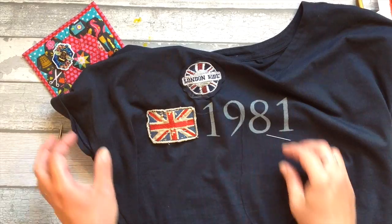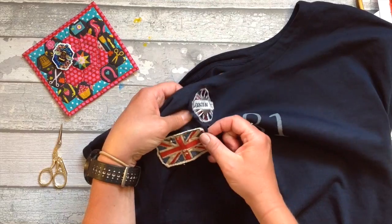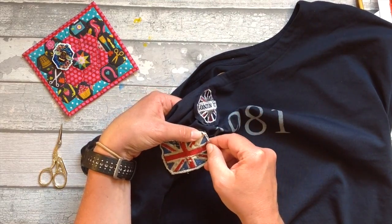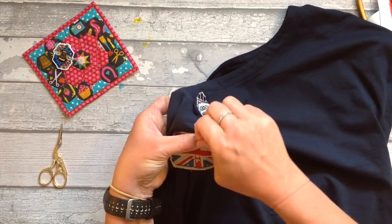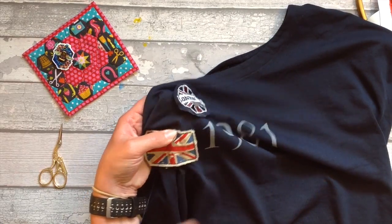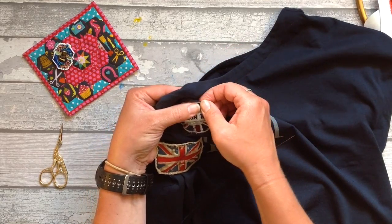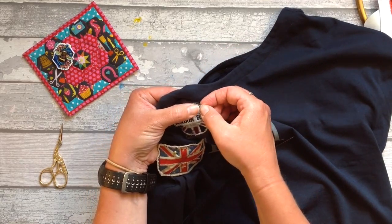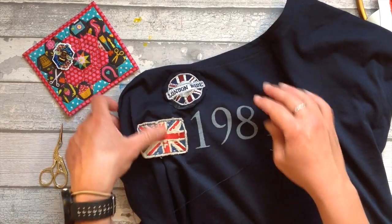I'm taking some greaseproof paper and I've ironed that down to set it, and now I've pinned my badges into place. Just choose where you want them and I'm simply doing a running stitch right around the edges of the badges, tucking the excess in as I go around and sewing around the edge in a matching thread. I really love how this one's turned out and it's made a plain t-shirt really quite lovely and unique.